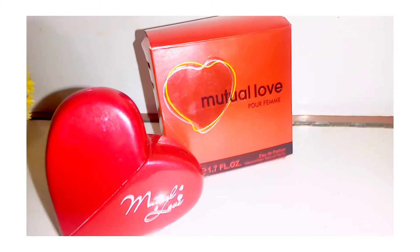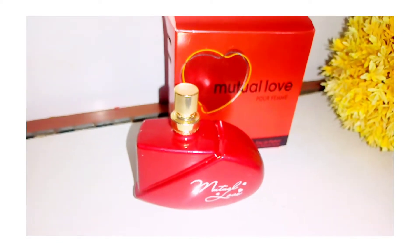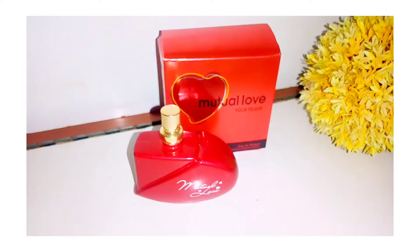And you can see the packaging — you can give it as a gift to someone, it will be very good. The packaging is very good. I like it in the heart shape. You can also keep it as a decor item.